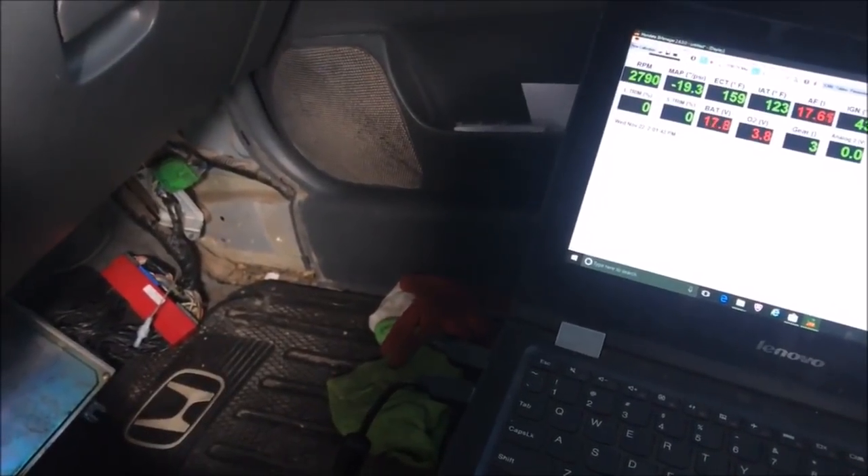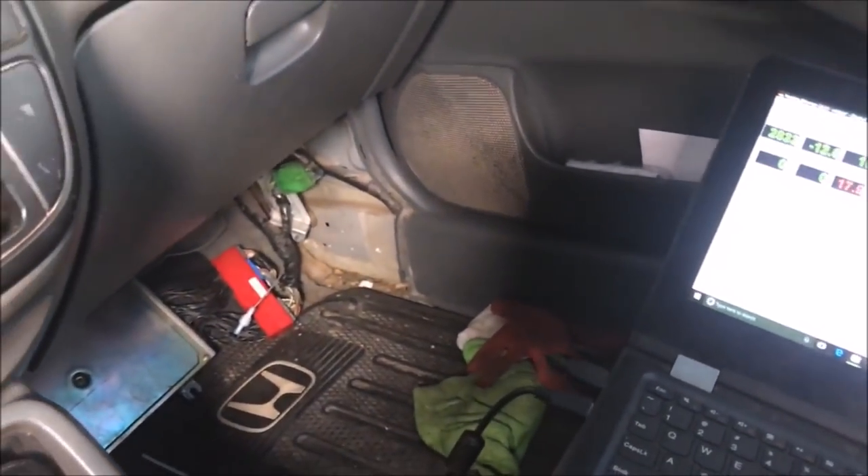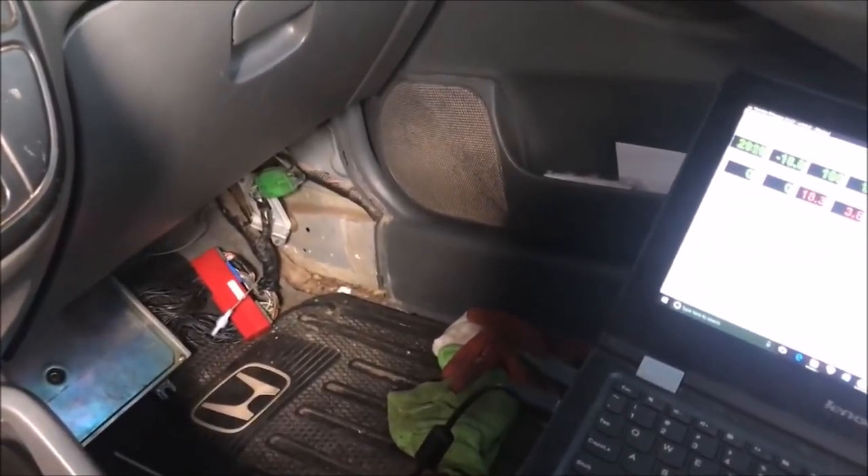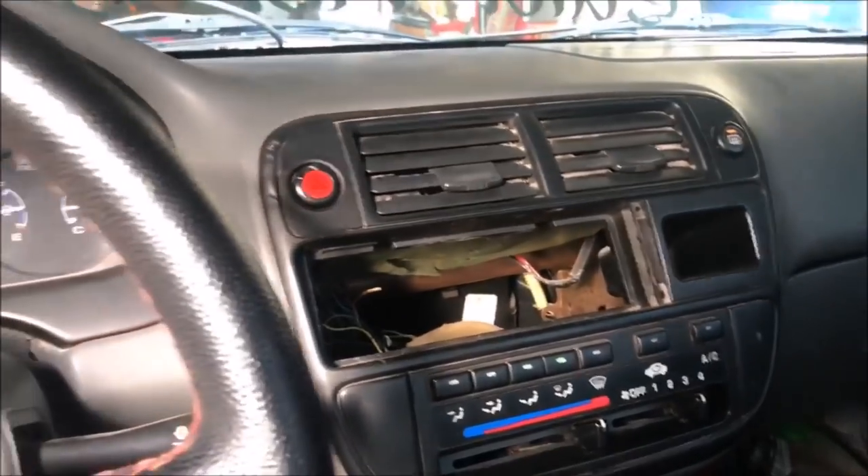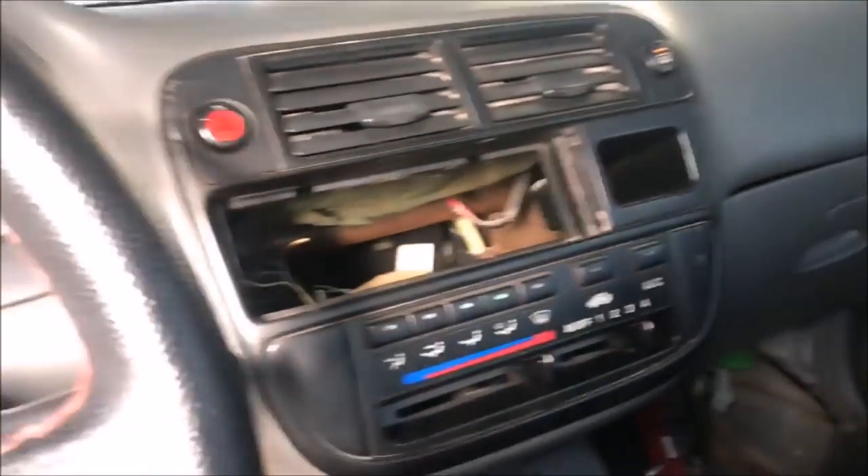Right now we're still putting some coolant temp in it. You can see our voltage is still high — we need more load. Turn that on — nope, not enough.